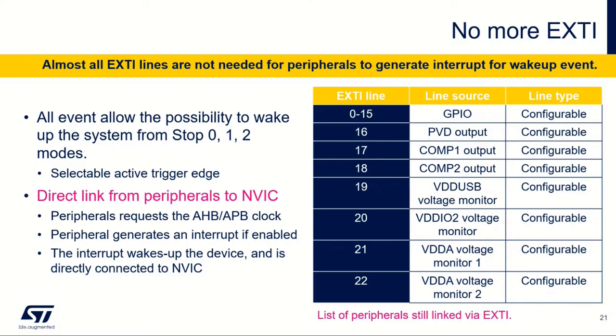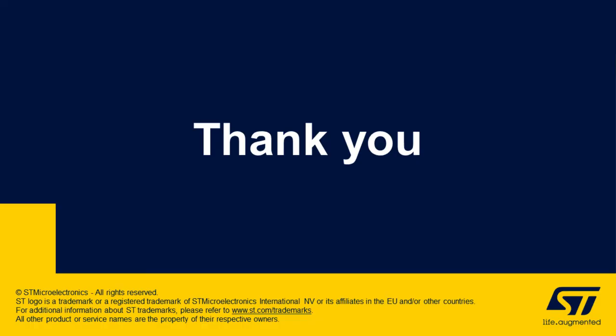Finally, the EXTI: all events can wake up the system from stop 0, 1, and 2 modes. You can select the trigger edge. There is a direct link from the peripherals to the interrupt vector table. Peripherals request the AHB and APB clock, generate an interrupt, and the interrupt wakes up the device directly connected to the NVIC.